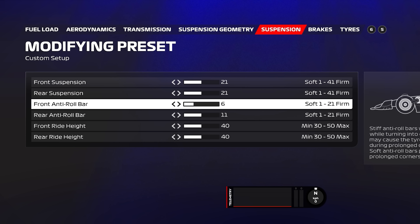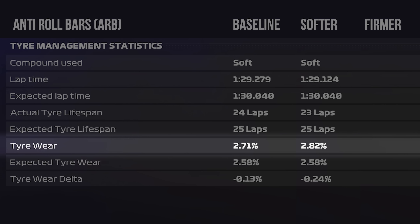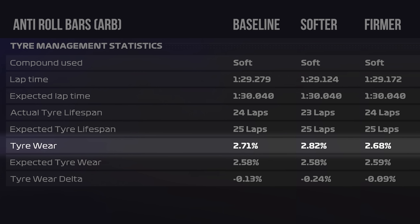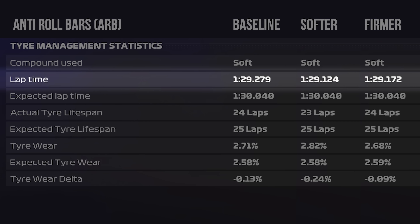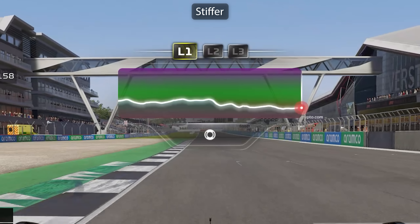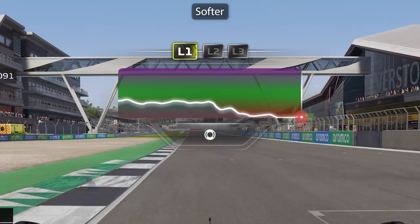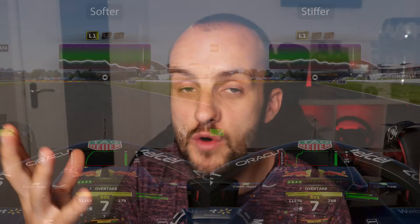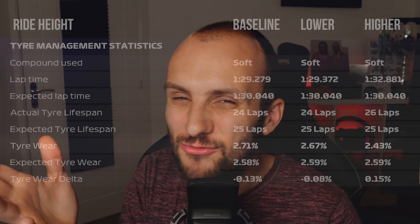On to the anti-roll bars, or ARBs. These try to stop the car rolling through the corners and keep it as flat and level as possible. With a softer ARB setting, tyre wear was about 0.1% per lap worse than baseline, but lap times were quite similar. With a stiffer anti-roll bar, tyre wear was slightly better with pretty much the same lap times. The stiffer anti-roll bars make a bigger difference in the higher speed corners — keeping the car much more level and wearing the tyres more evenly, just overall reducing the wear. You could increase the anti-roll bars a little bit, but be careful — particularly front to rear — as it will really start to affect how the car handles.